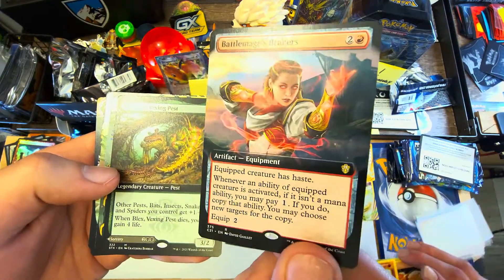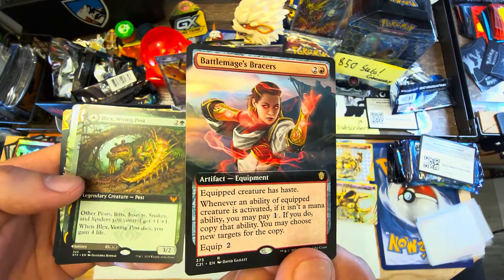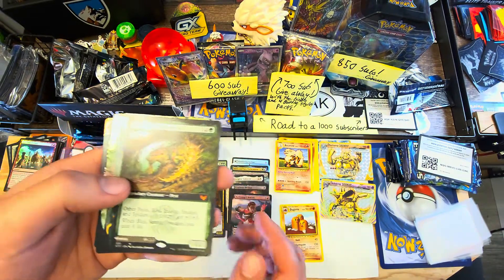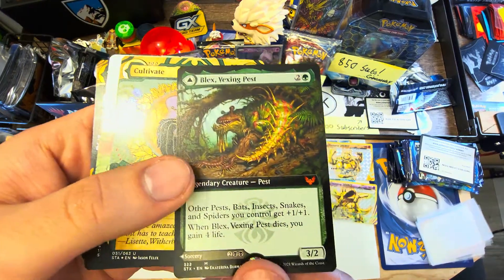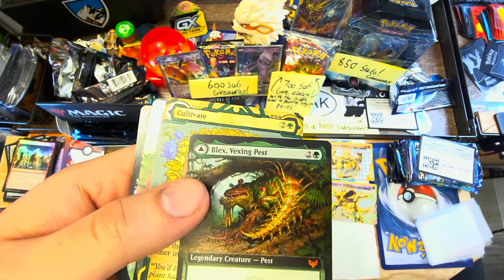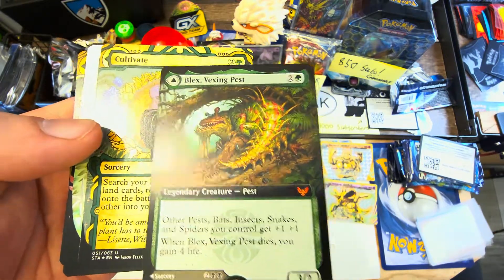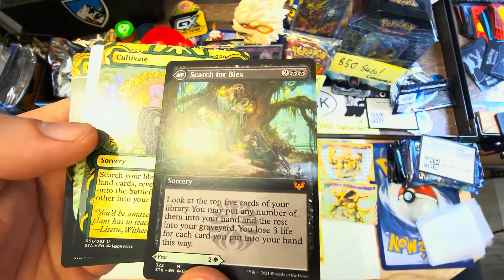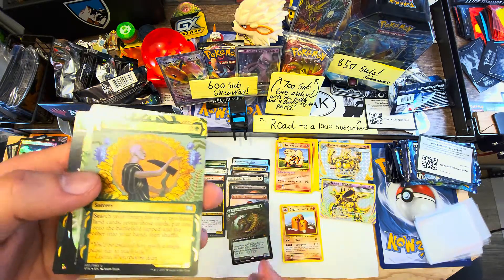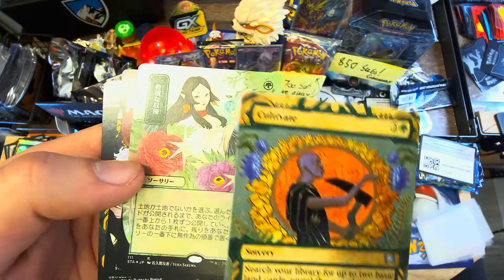A full art Battlemage Bracers - this is actually going to be a good card in commander, I'm mostly a commander player so of course I'll obsess over cards that fit right into decks. And then another mythic - he's a pest apparently, but really savage looking. He gives you access to playing some tribal weird things like snakes and bats that you wouldn't normally play.